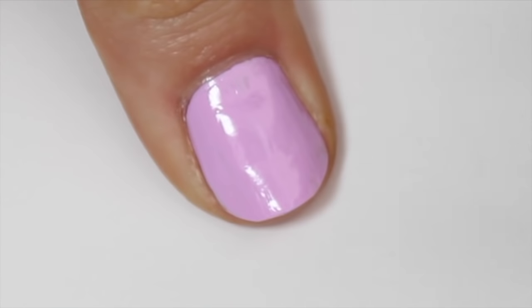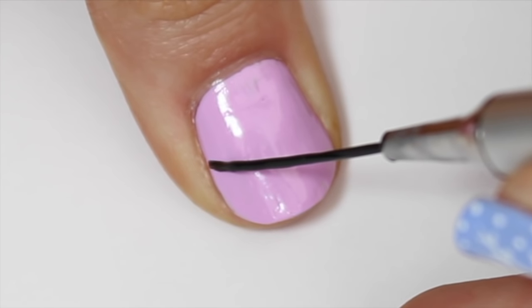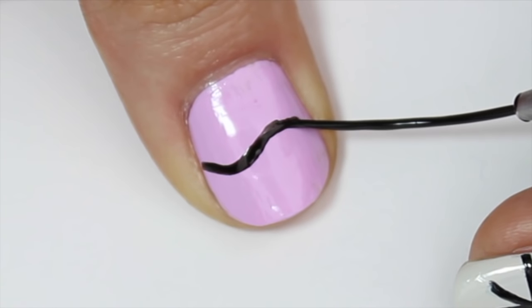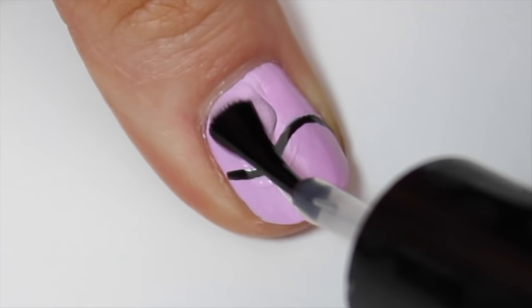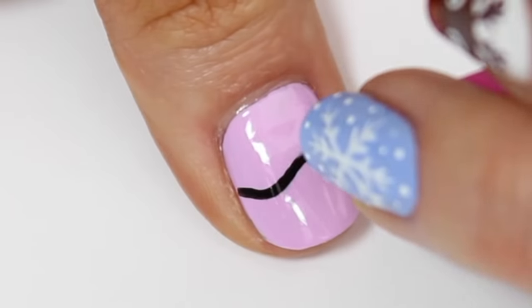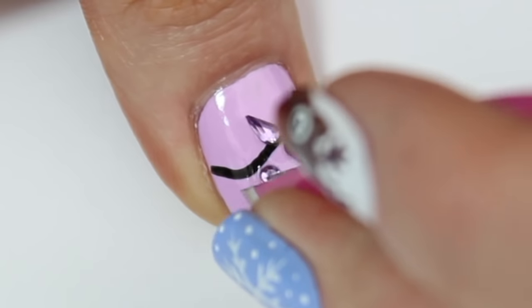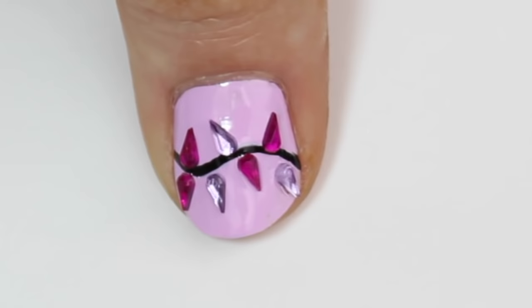The next design I'm going to do is Christmas lights. It's super hard to film my thumb using my non-dominant hand, but I wanted to show you anyway. I started with a pastel pink base and came in with a striper brush and some black polish to add a thin curvy line across the nail. I then came in with a top coat and, working quickly, grabbed some tweezers to pick up teardrop-shaped diamantes and add these along the curvy black line to look like a string of Christmas lights.